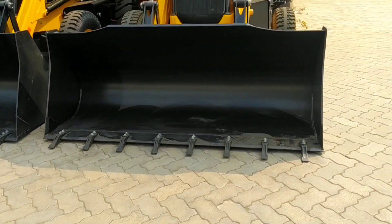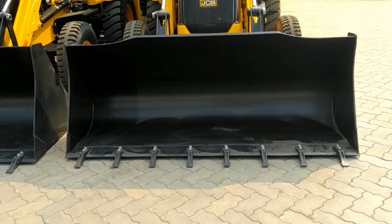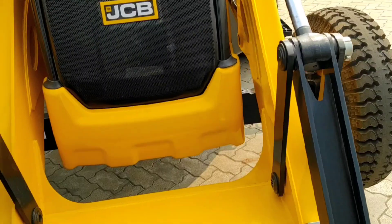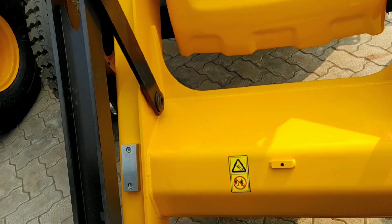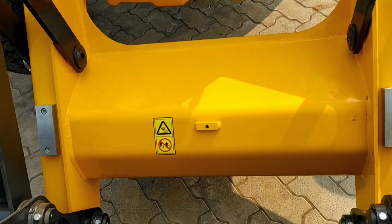Look at the bucket — it is 1.1 cubic meter and has 8 nails. Look at the volume. This structure is very beautiful and has better quality.